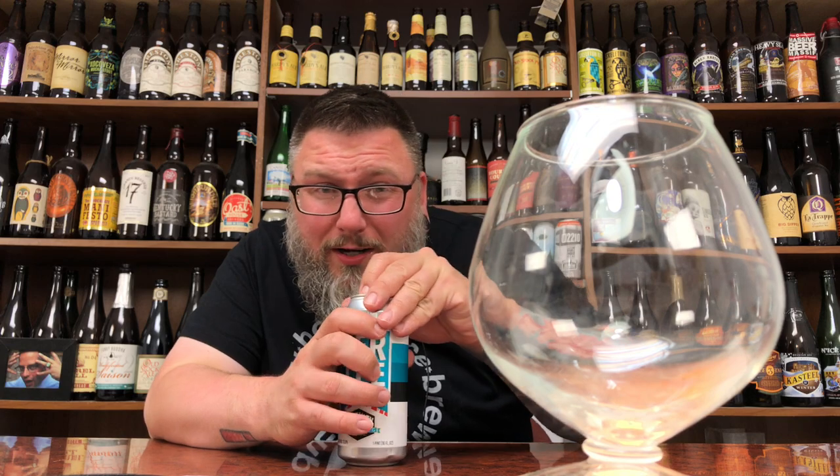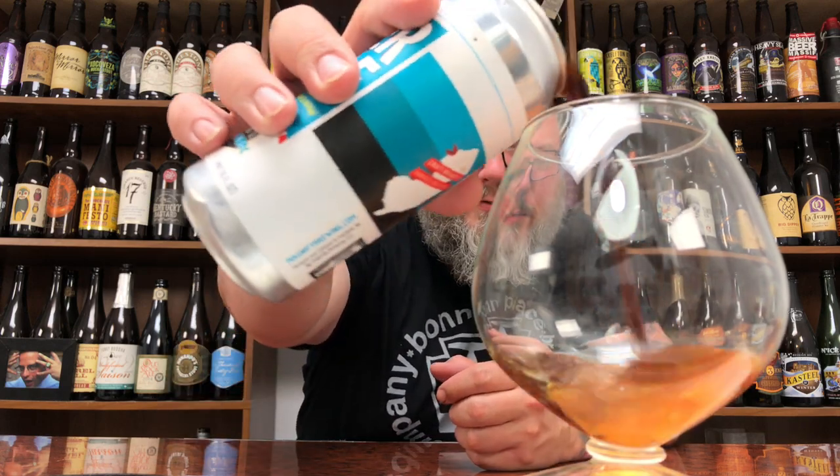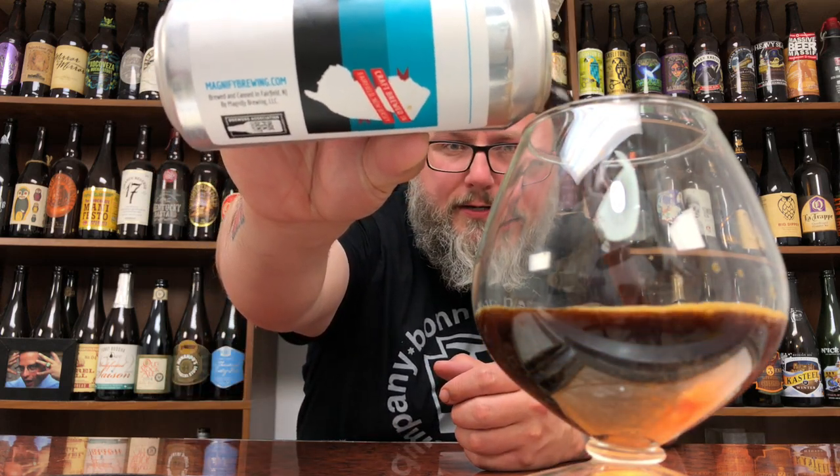Expecting motor oil and pastry goodness. Let's dive in. I kind of forgot to wash this glass — I haven't used this one in a couple weeks, so it might be a little dusty. I apologize going into it. Let's see what this sucker has.